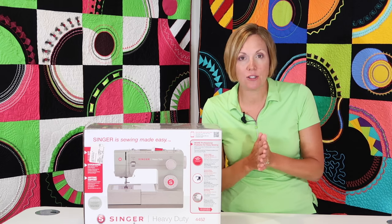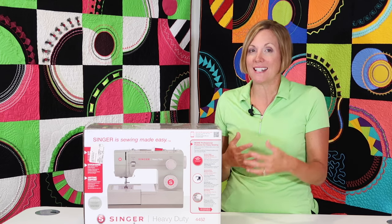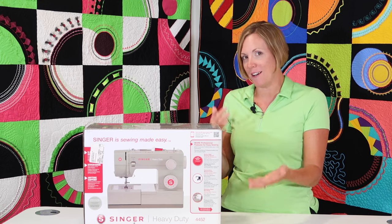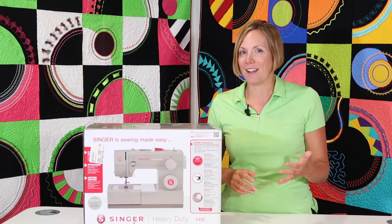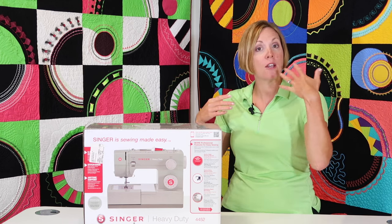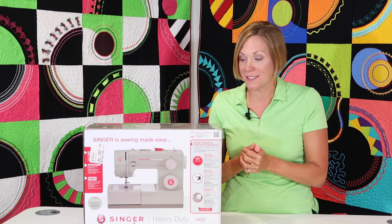This machine actually has 32 built-in stitches. It sews at 1,100 stitches per minute, and heavy duty means that it actually can handle some of those beefier fabrics. Depending on your sewing needs, this is definitely a machine that you'll want to check out. I'll be showing you some of my favorite things along the way, such as how to use the needle threader. You can go directly to that video and see just how the needle threader works and be able to master it yourself.